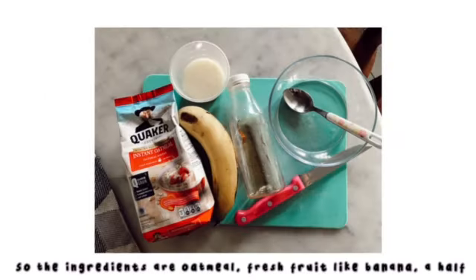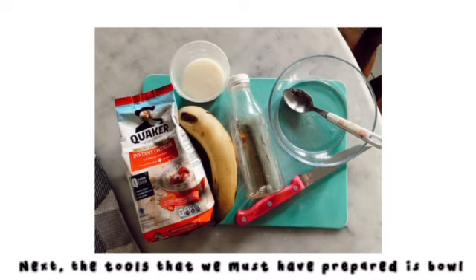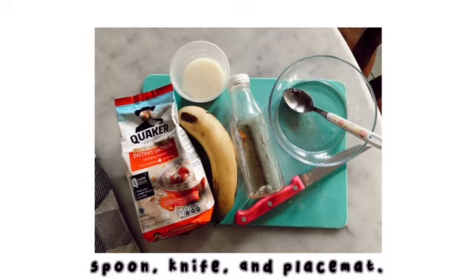So the ingredients are oatmeal, fresh fruits like bananas, a half sachet of condensed milk, and the last is honey. Next, the tools that we must have prepared are a bowl, spoon, knife, and plate.